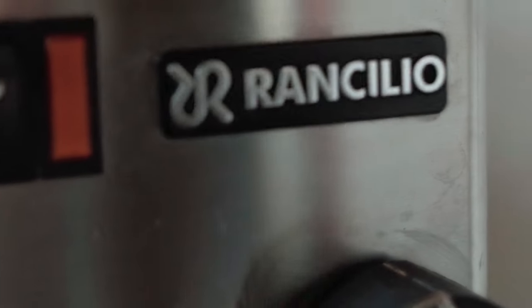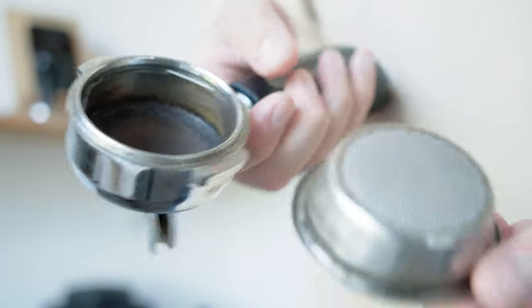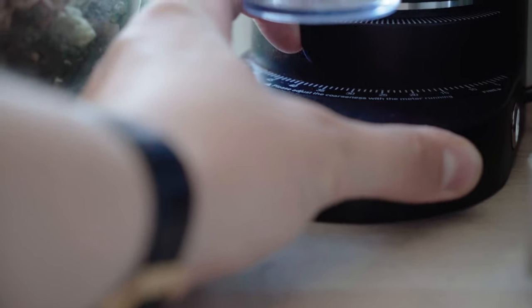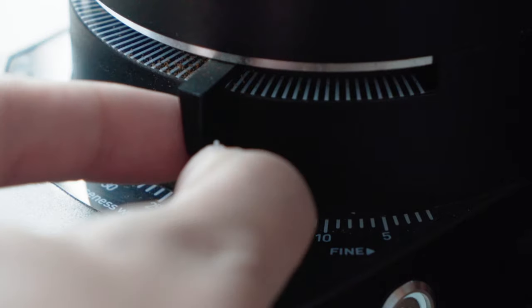Just looking at this Rancilio Silvia you can see it is a bit of a workhorse. It is a relatively old model now but I had heard they were pretty mighty. For my grinder I just wanted something stepless — rather than clicking into a notch when tightening or coarsening, this grinder slides along a scale, which basically just makes for more precision.